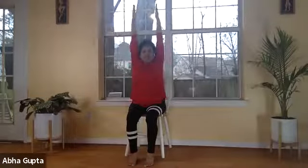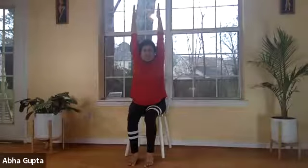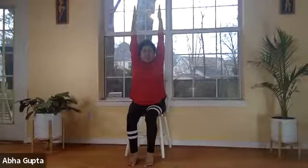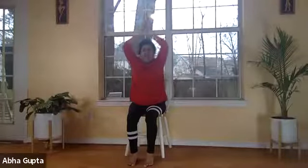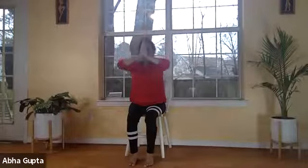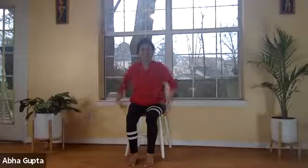Then slowly separate your elbows, bringing your hands to your heart center. We'll do it one more time. Take a deep breath in, lift both your hands up, stretch them — feel the stretch of your spine. As you lift your arms, your upper arms are right next to your ears, you feel leaner and taller. Now slowly bring your hands together and bring them down to your heart center. Relax, shake it out, catch your breath.